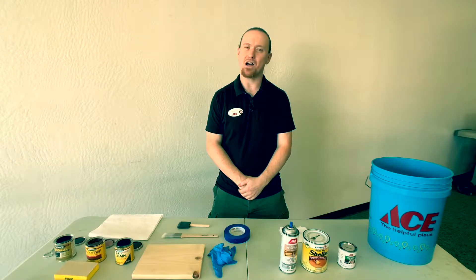Welcome to American River Ace Hardware. I'm Forrest and today we're going to be talking about sanding, staining, and sealing.